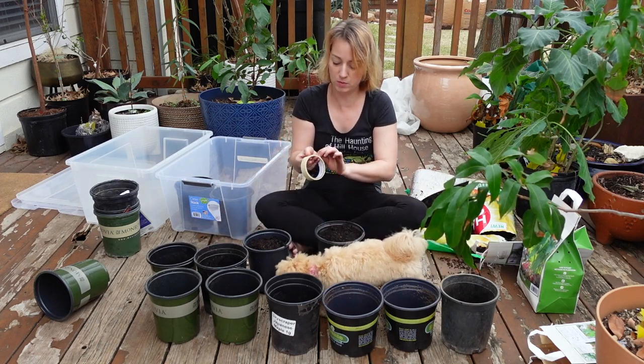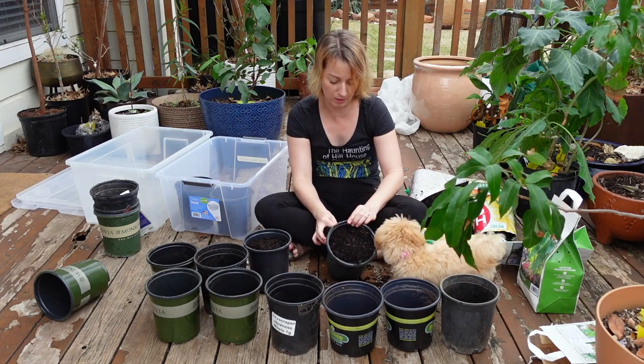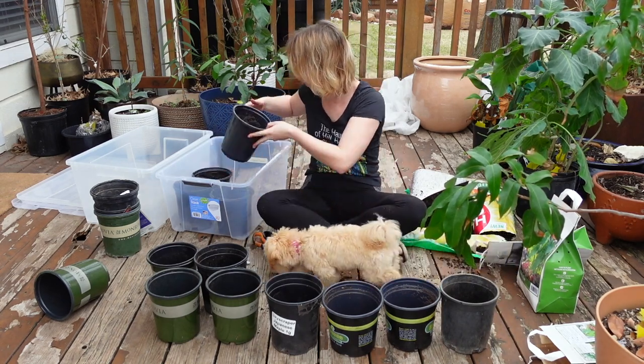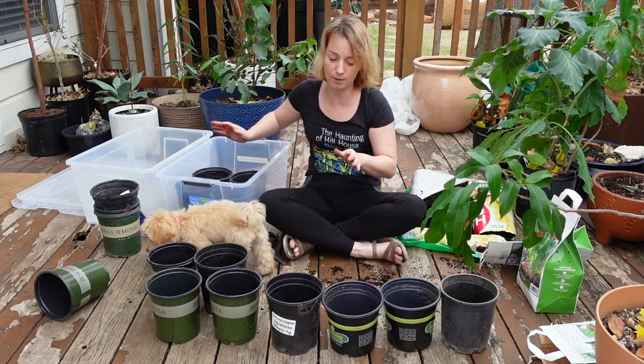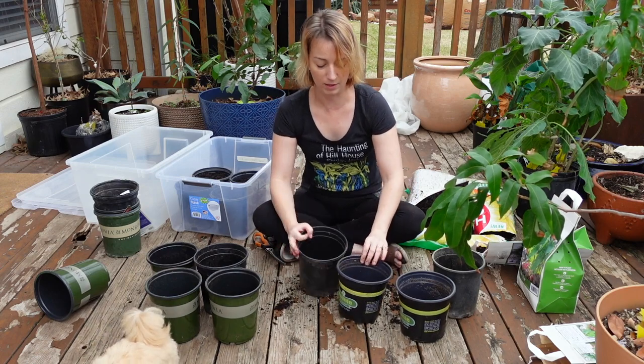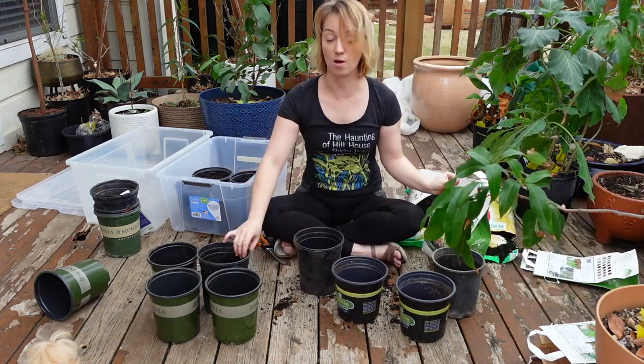I am just going to label these other two because the other nine are just the regular variety, so I just need to note that it's the regular variety, that there are nine of them, and they're all labeled.